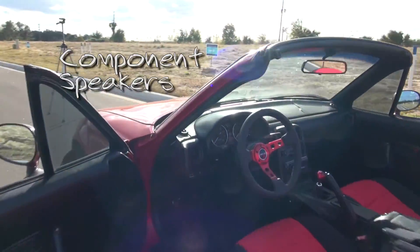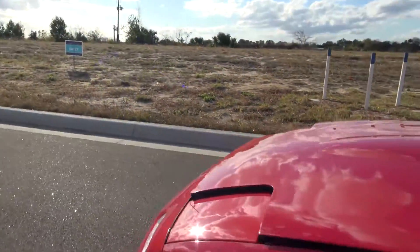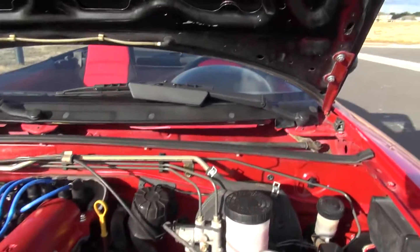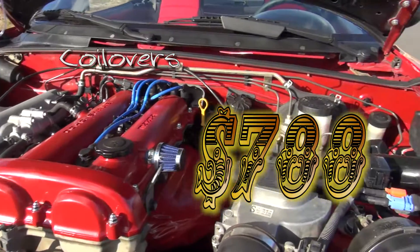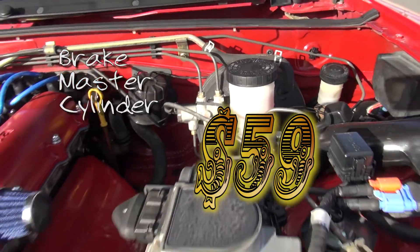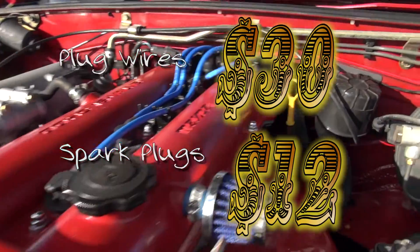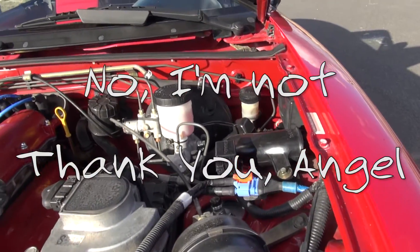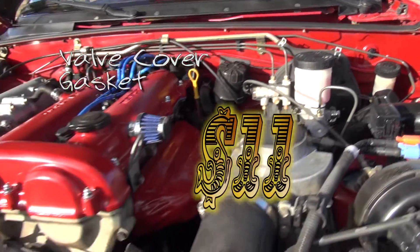There are speakers behind those panels that I put in as well. Looking under the hood — we have coilovers, which are one of the big expenses. There's the master cylinder for the brakes that I had to replace, plug wires, new spark plugs, and a little filter which was a gift but I'm still counting it. There's also a valve cover gasket that I replaced.